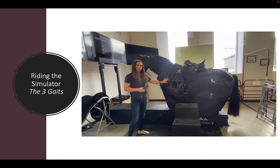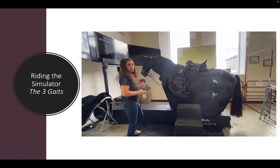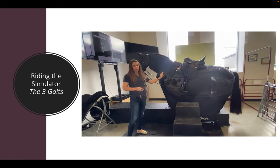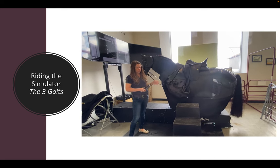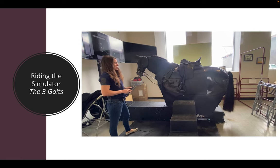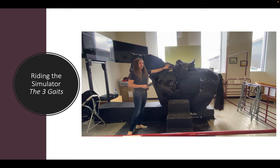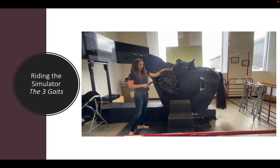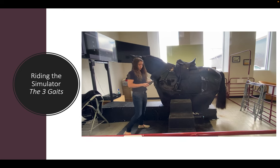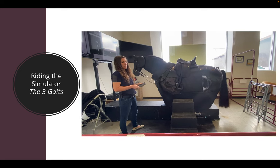You will always know which gait Bodhi is in because text at the very top will tell you the gait and which mode — Collected, Medium, or Extended. Here's Bodhi going into Medium from Collected. If we go back into Collected, you'll notice the wither rises and the croup drops. In Medium, the wither drops and the croup drops — or the haunches rise. In Extended, you get the full range of motion.